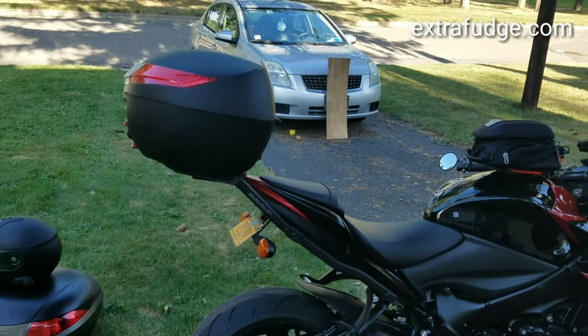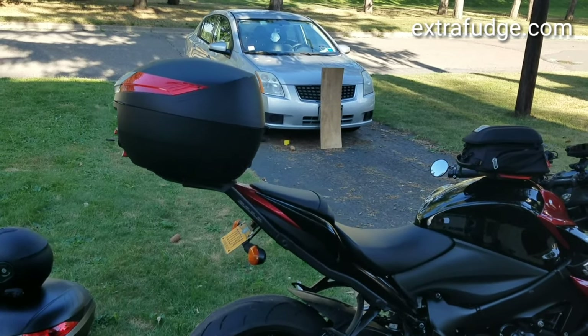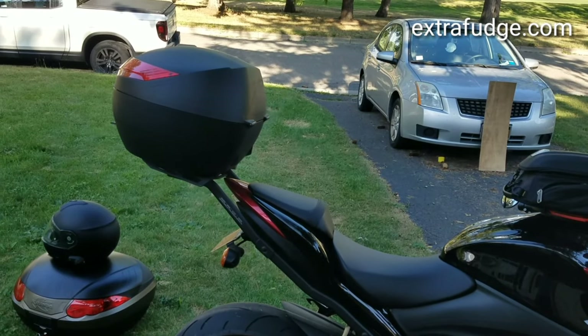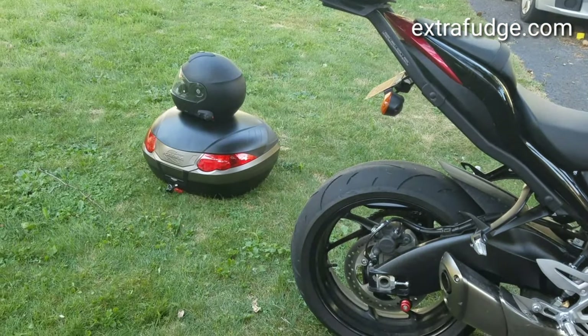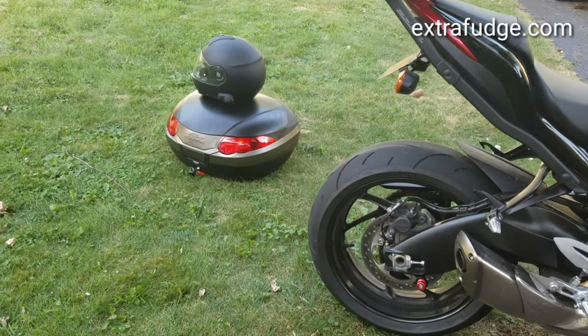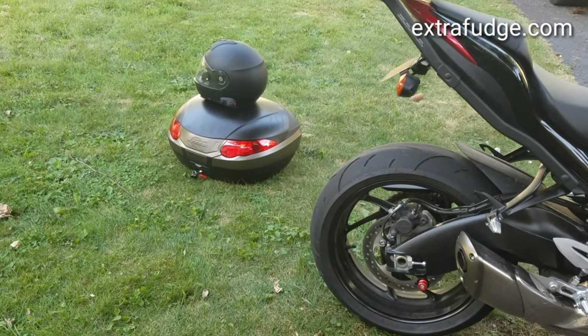It's a great top box, but too small for my purposes. I really wanted one that would fit two helmets and perhaps a little more space. The 56-liter I got from Kappa — which is really GIVI — is a wonderful top box; perhaps I'll review it later.